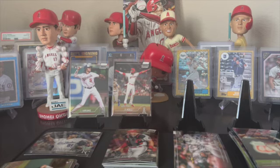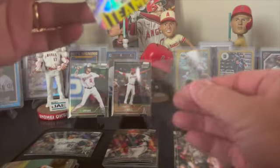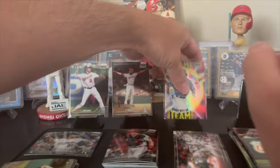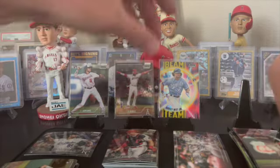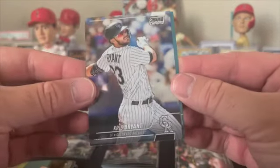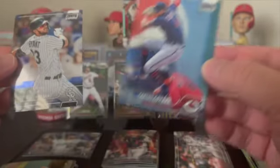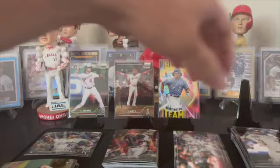My buddy - I got him some hobby boxes and his first hobby box had two autographs. He got a Bobby Witt rookie and a Julio Rodriguez rookie in one hobby box - freaking money! That's a money box right there, two rookie autos, one of them numbered. And then a Bobby Witt, Carlos Correa, and a Julio. He's like, man, what a box!